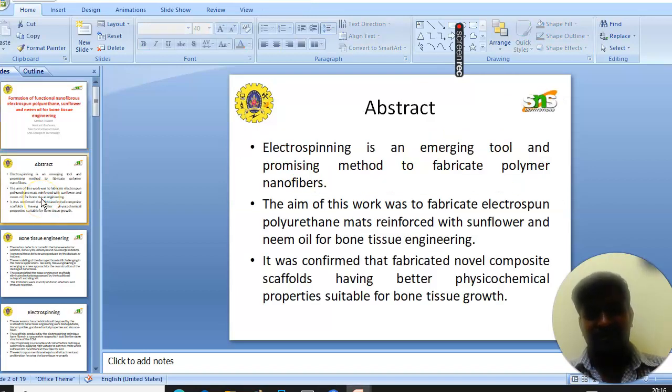The abstract of the study: Electrospinning is an emerging tool and a promising method to fabricate polymer nanofibers. The aim of this work was to fabricate electrospun polyurethane membranes reinforced with sunflower and neem oil for bone tissue engineering. It was confirmed that the fabricated novel composites have better physicochemical properties suitable for bone tissue growth.